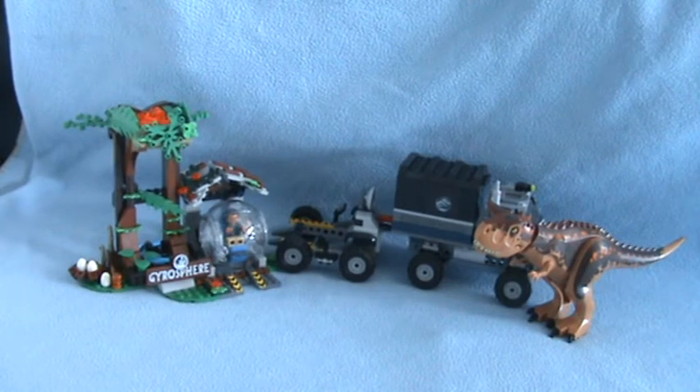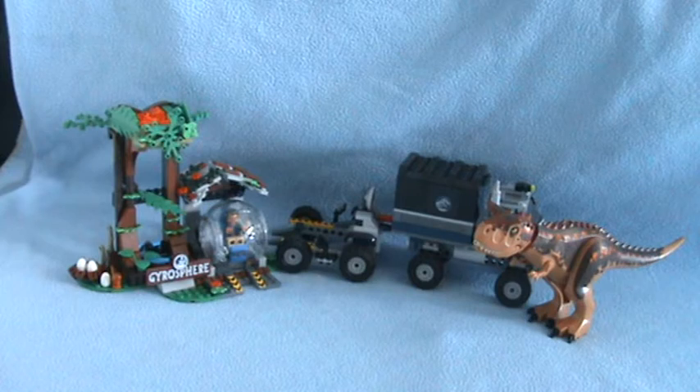Hello, welcome back to another HW Toy Adventure. Today I'm doing the LEGO Carnotaurus Gyrosphere Escape from Jurassic World Fallen Kingdom.